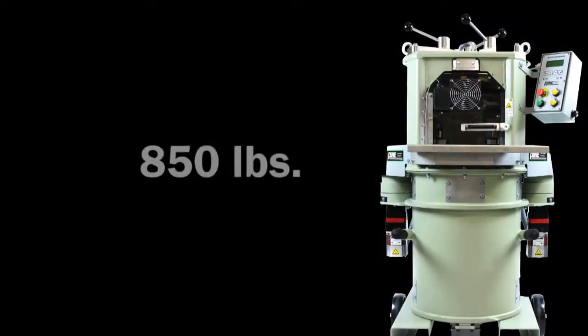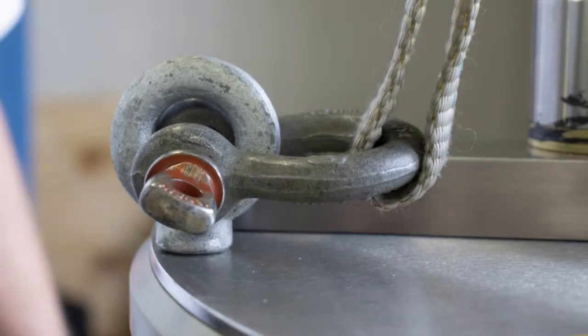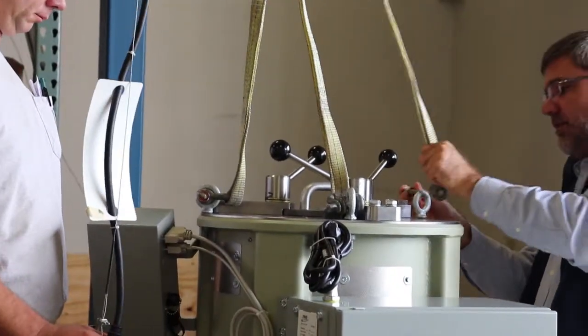The G2 weighs about 850 pounds, so if an overhead crane is available, use the three lifting hooks on top of the G2 to lift the machine. This method is easier and preferred.